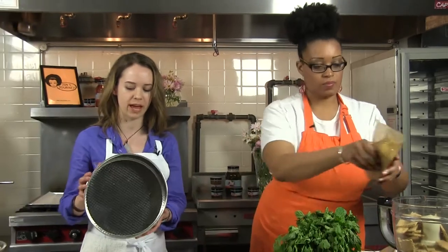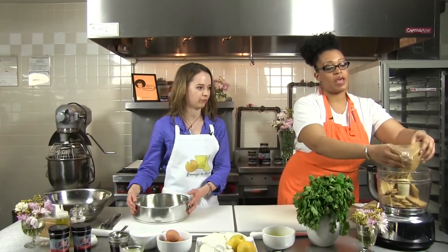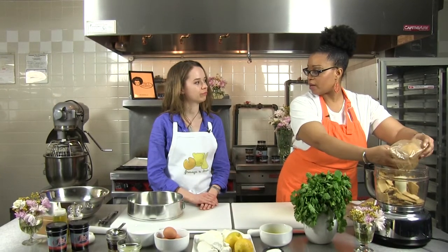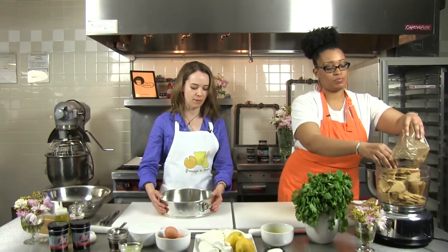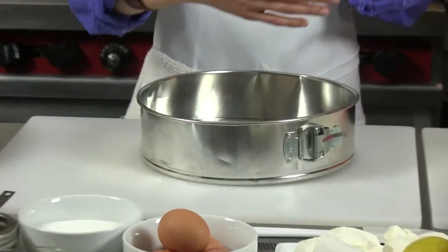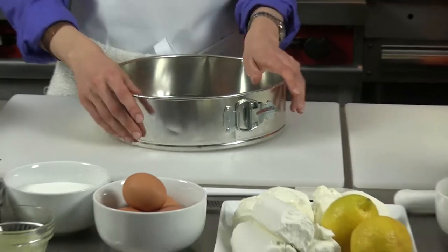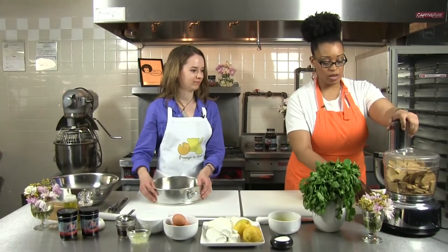We have a fairly big spring form pan here, so two packages worth should be a good amount. And traditionally, when you make cheesecake, you use a spring form pan. The spring form pan has sides that release very easily, and because cheesecake is a little bit delicate, you want to be able to lift it out of the pan and still have it be nice and pretty and intact. Got it. All right, so we're going to make our graham cracker crust.